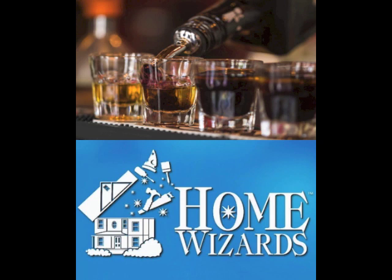All these ideas will be on our website at yourhomewizards.com. Until next time, remember: the key is under the mat. Bye-bye.